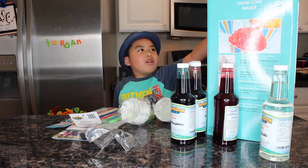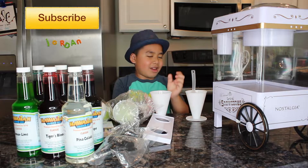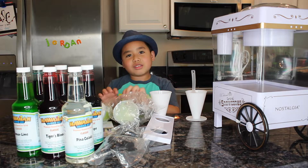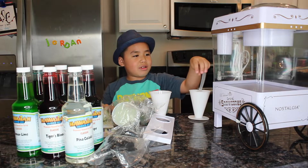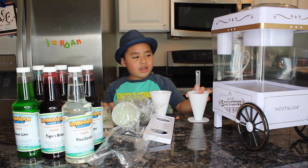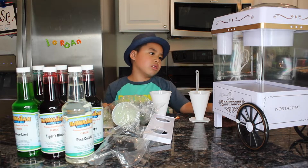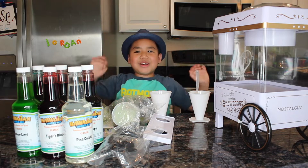We are going to open it. We got two cups for the ice thing, two cups for this, then we got a scoop for the ice — it can scoop. And this is the battery charger that can charge. Let's start making snow cones.